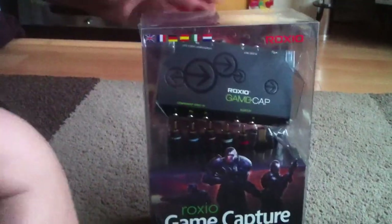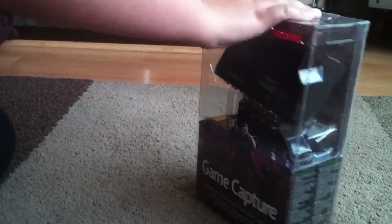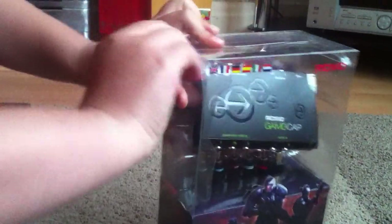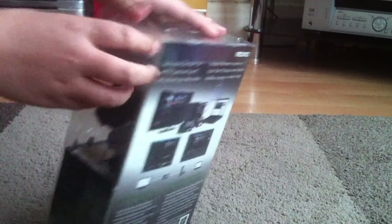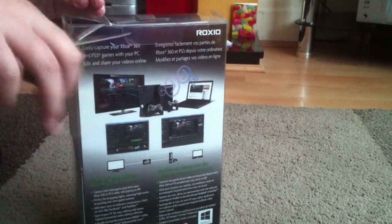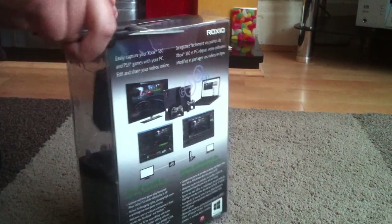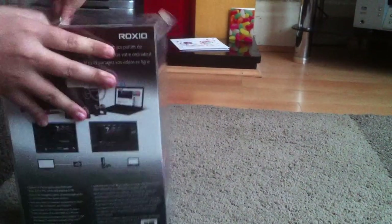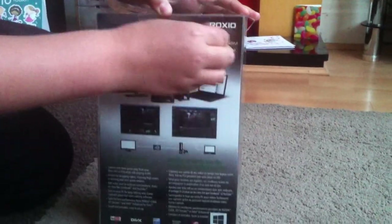I'm trying my best — sorry, this might be a bit boring guys, but if you want to get to the goods then you have to sit through the boring parts, which is annoying. There's tape here. They always box it up so beautifully and yet it's so annoying. Oh, there's the tape.